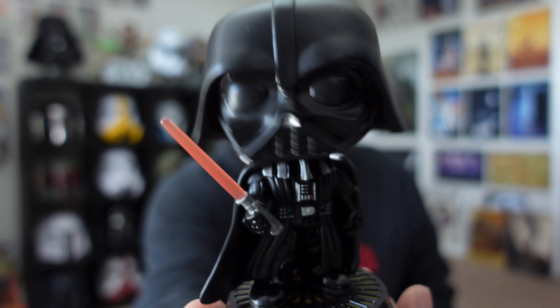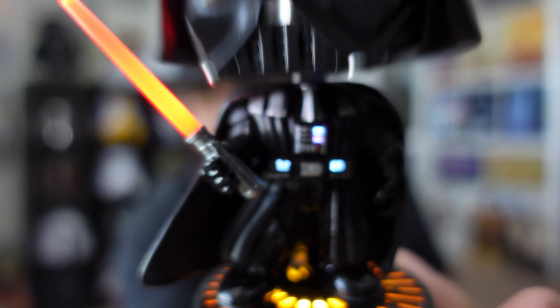You guys can't tell but the light is pretty bright — I should do this video at night. It's bright outside so you can't see how bright the lightsaber actually is, or the base lighting up. It is pretty bright — I'll definitely record a clip tonight and add it in so you guys can see. Even the chest plates light up too. Now let's get the big boy out — big papa Vader.